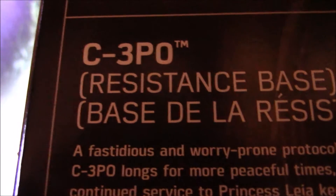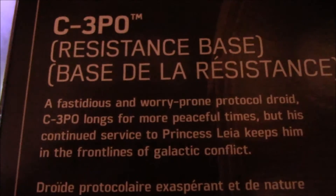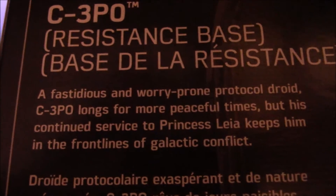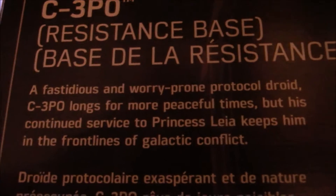Right here you have 3-CPO, Resistance Base. If you want, you can pause the video to read that little bio that they put here for 3-CPO. Overall, I cannot wait to take this figure out of the packaging and begin the official review.